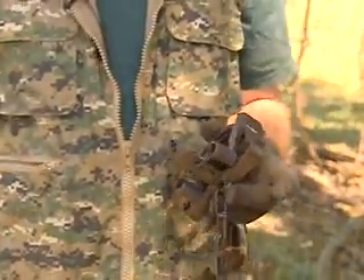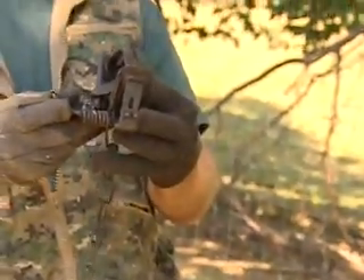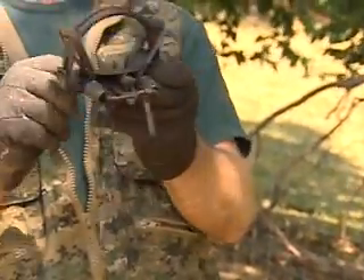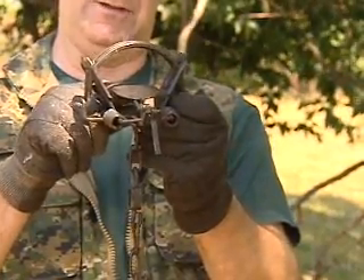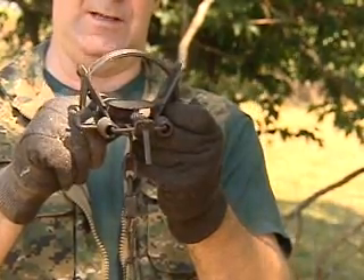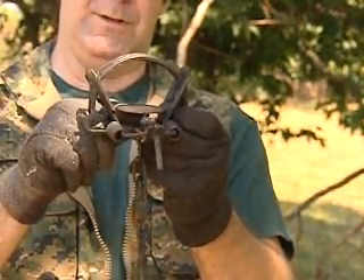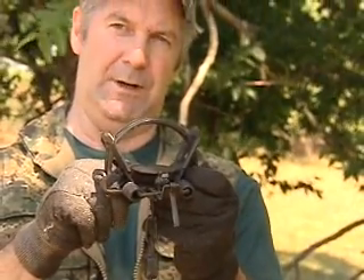Another adjustment you want to make is the pan tension adjustment. This part of the trap is called the pan or the pedal — this is what the animal steps on. These traps have a set screw and a nut which can be loosened or tightened to get the right tension. You don't want too light of a tension or a hair trigger, because the trap can even go off with wet covering if you get rain.